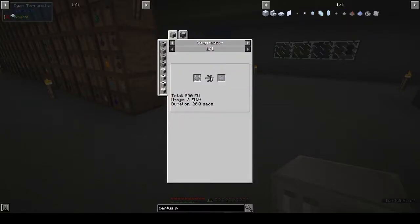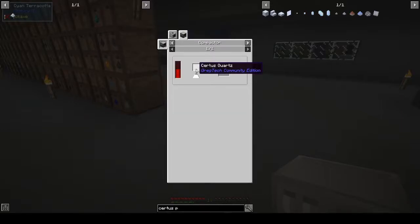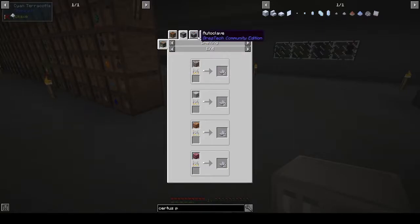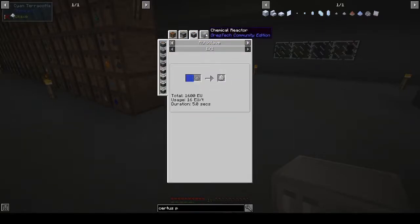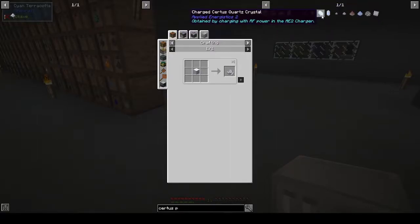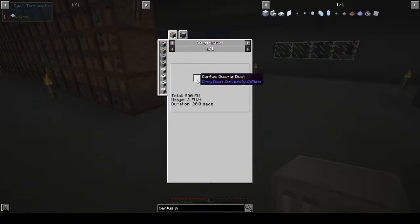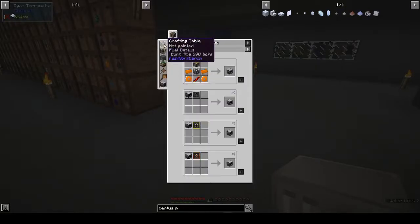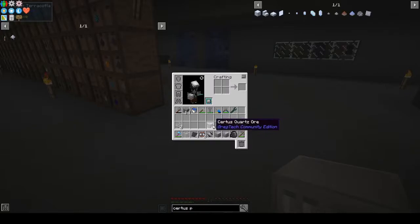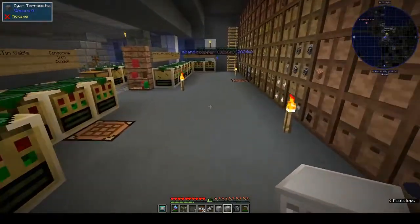We want the plate — you get that from the compactor. Certis quartz you can get from smelting the ore. If we smelt the ore we get certis quartz. The compactor is probably something we'd have... but the machine frame needs stainless steel plate — that's out of our reach right now. We're gonna have to smelt the certis quartz and then put it in the compressor to get the plate.